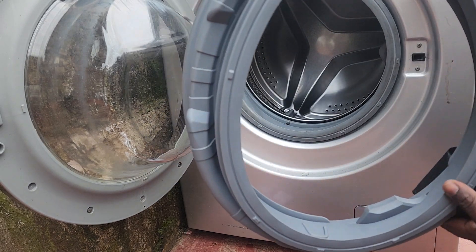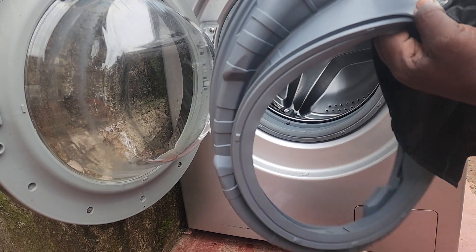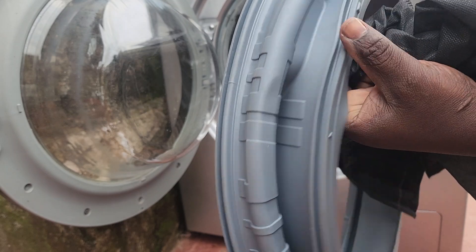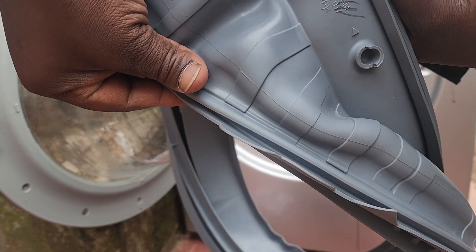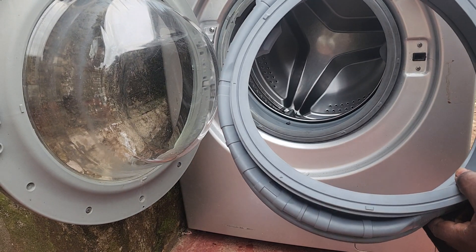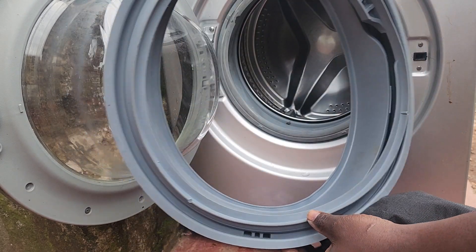This is the new one — you can see it's not torn at all. That's the part number used to place the order. If you look carefully, you'll see it right there. So we replace the old one with a good, new one — that is the best approach.